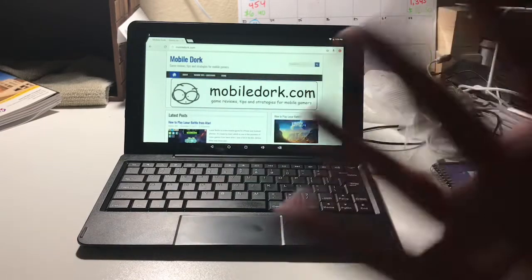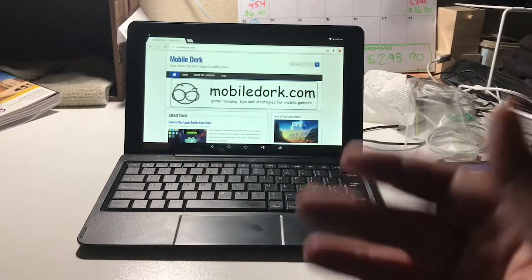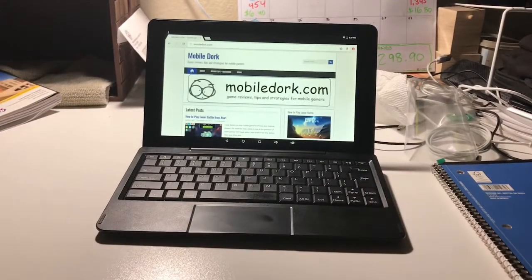I googled it online and tried to find how do you disable the touchpad — you probably did the same if you're searching and came across this video. There was nothing else out there, nothing at all. There were some forum posts but they were wrong. There is no button on here to disable the touchpad, and there's nothing in the settings to show you how to do it.